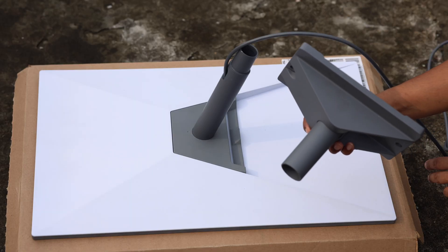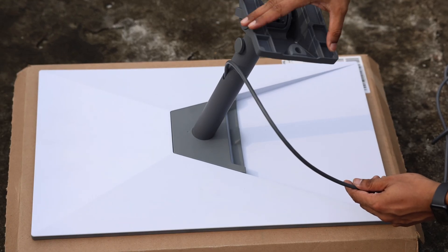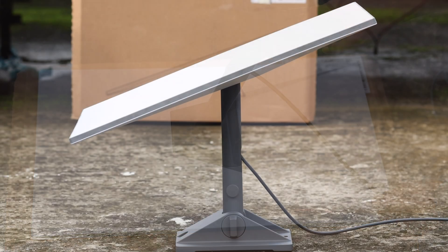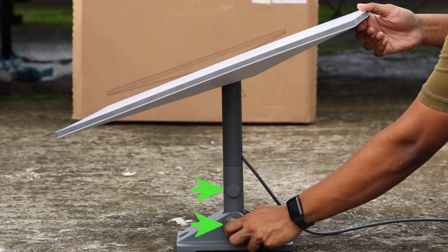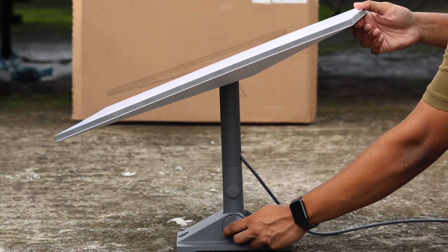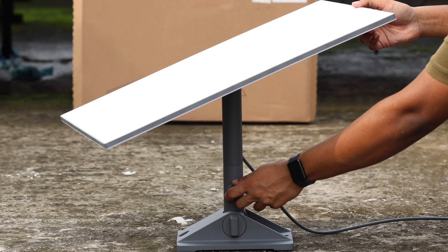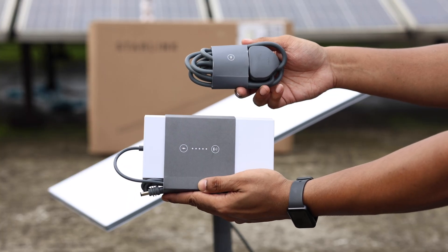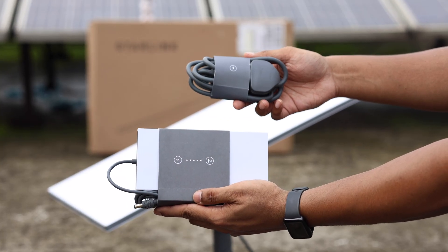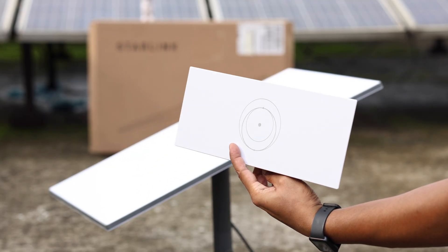Now attach the lower part — the mounting part — of the stand, then secure it using the knob. There are two different adjustment knobs: the one at the bottom adjusts your antenna's angle, and loosening the upper one changes the direction it's facing. If you have an actuated mount, you don't need to worry about this — in that case you'll also have a power cord to attach. Now place your antenna somewhere with no obstructions around it.